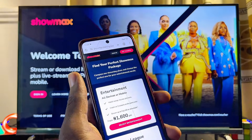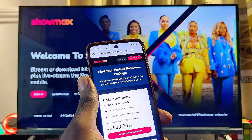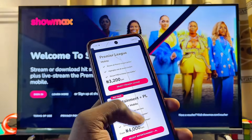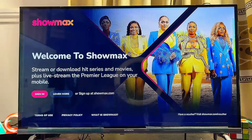I've made a separate tutorial on how to do all of this and I'll leave a link to that video in the description so you can watch a comprehensive guide on how to sign in to Showmax on any TV. You can select the plan that best fits you, create your account, and then log in using the Sign In option on the Showmax app on your Android TV.